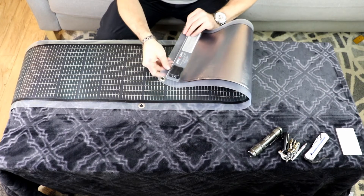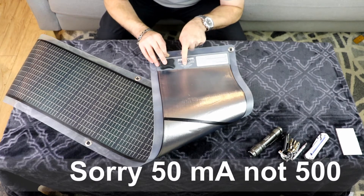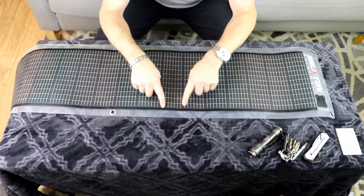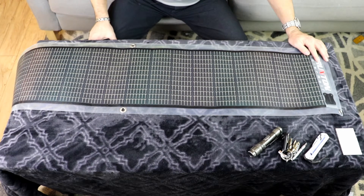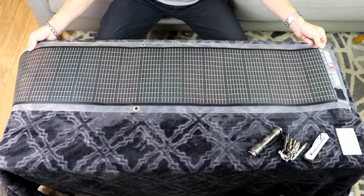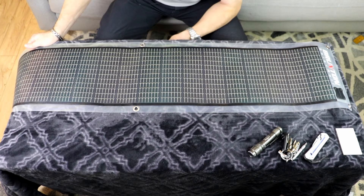On the back it talks about the unit. Each cell is 15.4 volts and 500 milliamps. There's a total of 18 of them, and with all 18 the maximum output is 900 milliamps — just shy of an amp. Each one is at 15.4 volts, and they're running in parallel to increase the amperage.